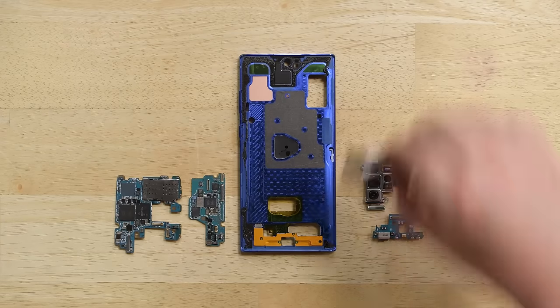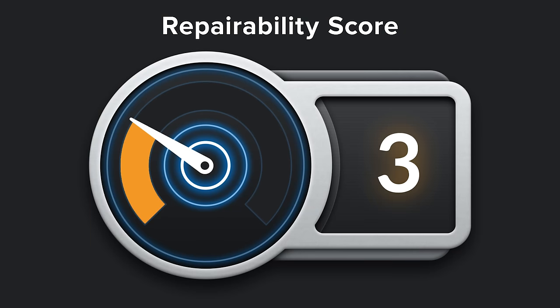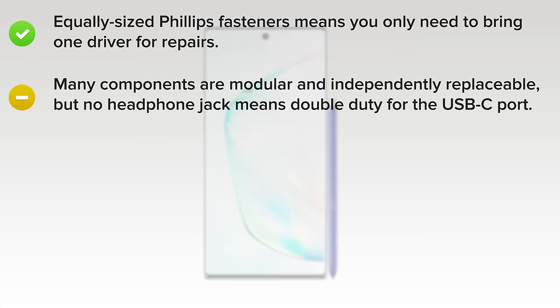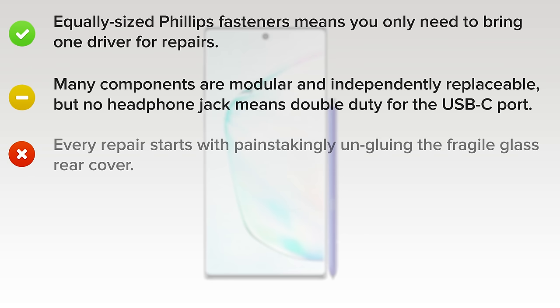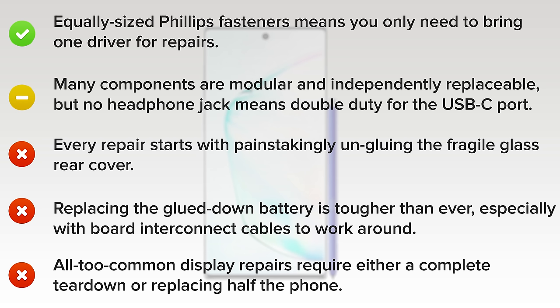With our Galaxy Note 10 Plus fully disassembled, it's time to think about repairability. The Note 10 Plus scored a 3 out of 10, and here's why. On the upside, equally sized fill-up fasteners means you only need to bring one driver for repairs, and most of the components are modular and can be independently replaced, but no more headphone jack means double duty for the USB-C port. On the downside, any repair you try is going to start with painstakingly ungluing the fragile rear glass cover. Replacing the glued-down battery is tougher than ever, especially with so many board interconnect cables to work around. And lastly, replacing the display requires a complete teardown or replacing half the phone.